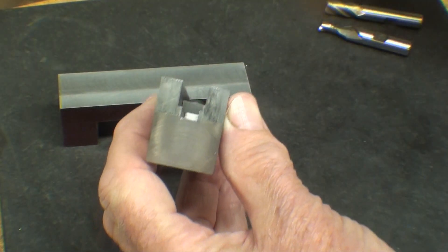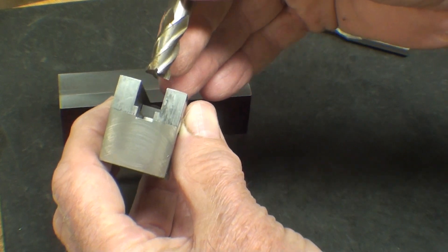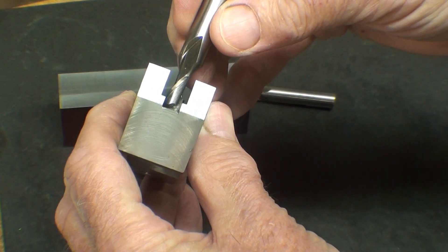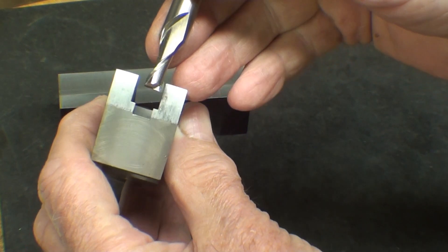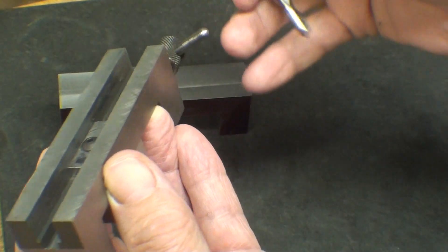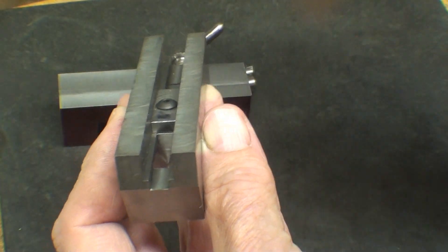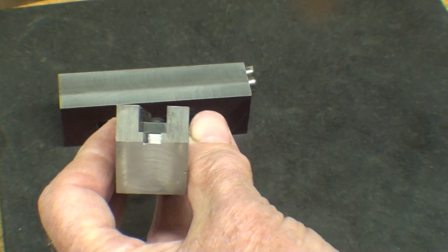A 3/8" end mill will be used to make the one slot, and I'll use that first, and then a quarter inch end mill for the other, narrower slot. I think you realize it would be better to use the 3/8" end mill first, rather than to try to slot a real deep hole where the smaller diameter end mill is going to deflect and it's hard to get a straight hole. This would also be an ideal operation to do on a little horizontal mill — you get a better slot with narrow end mills that way — but I do not have a horizontal milling machine.